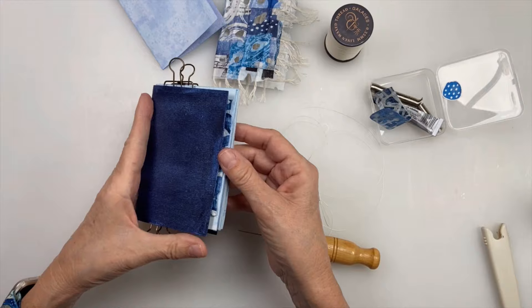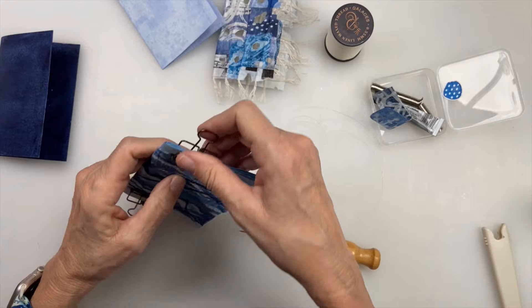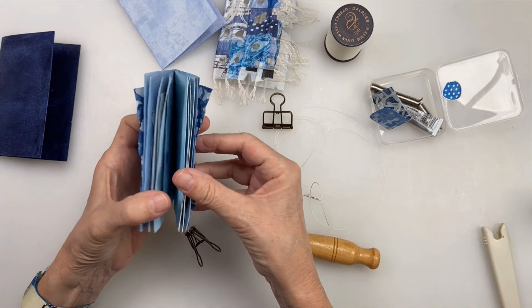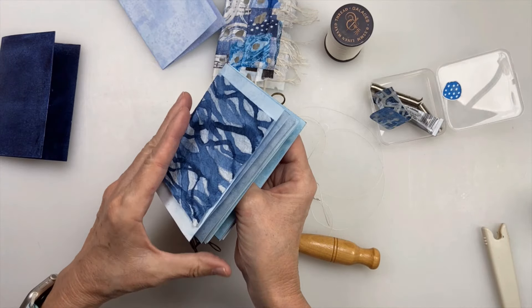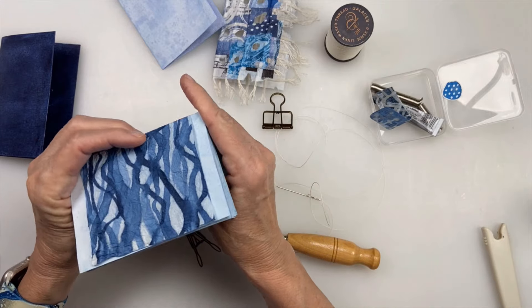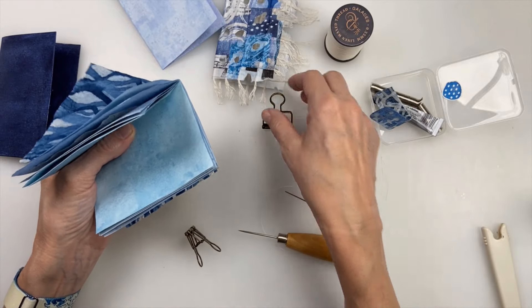So what we're going to do is fold the pages ahead of time. And if you can press them, it's a good idea. You want these pages to be nice and snug inside each other. I've got five sheets of the sulfite — I just want to see what it looks like on the inside — five sheets of the sulfite, and five different pieces of washi paper that were decorated, just kind of making a nice little journal.